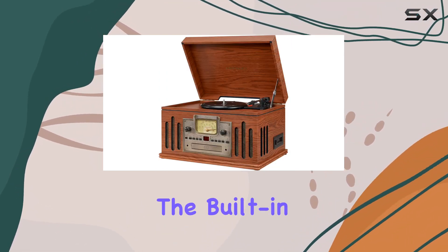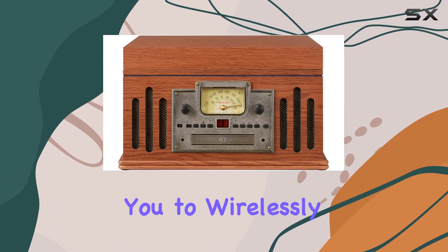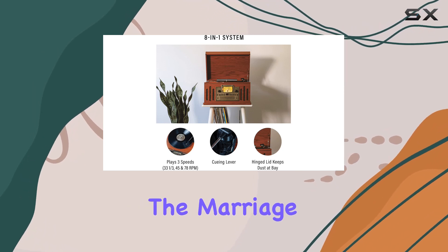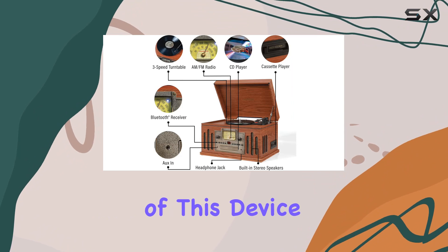But that's just the beginning. The built-in Bluetooth receiver takes this setup to the next level, allowing you to wirelessly stream your favorite tunes to the full-range stereo speakers. The marriage of vintage style and modern technology is evident in every aspect of this device.